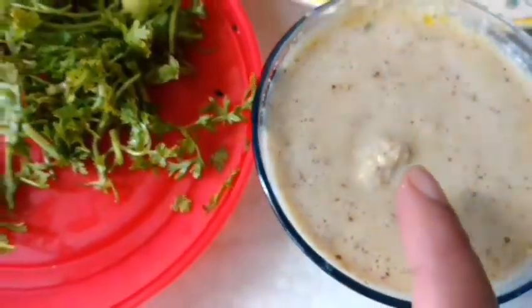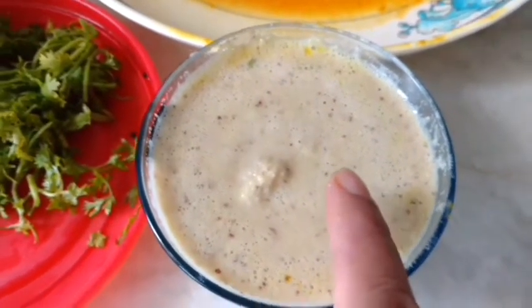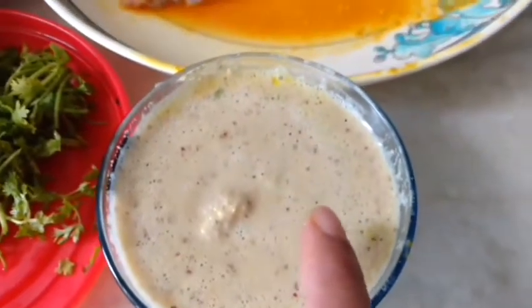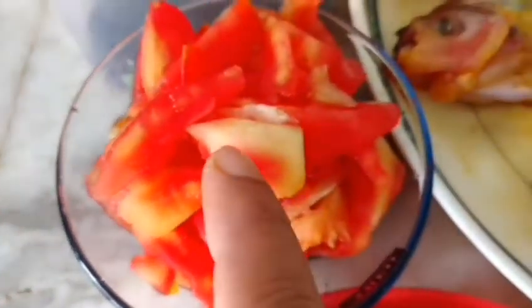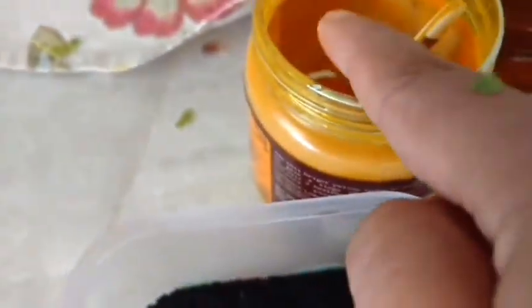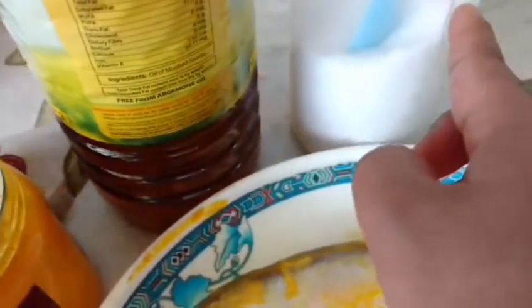This is mustard paste — two teaspoons of mustard ground to a fine paste with half inch ginger and two flakes of garlic. Then I have fresh coriander, fresh chili, one chopped tomato, then my fish, turmeric, Nigella seeds — I'll take a little bit from here — then mustard oil, and obviously salt to taste.